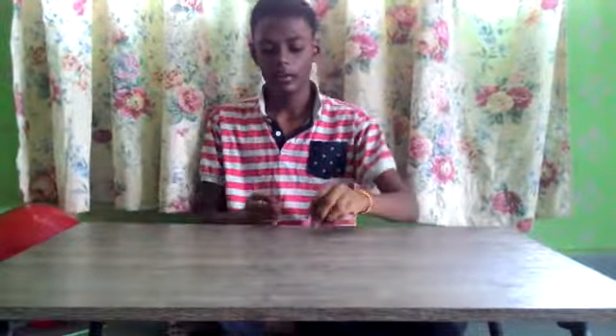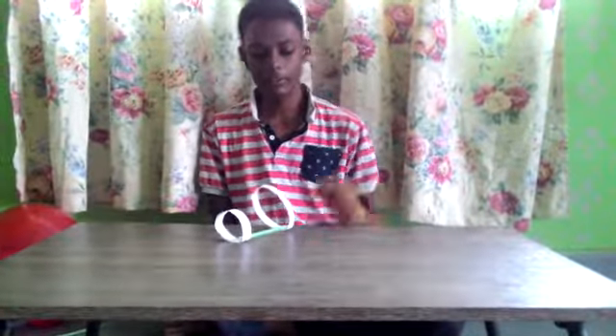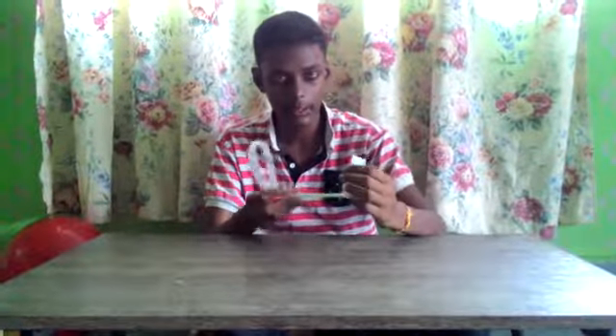Now I will go to the second experiment. I call it a hook glider. This hook glider I make with a straw, as you can see, and you must have a piece of paper, and you have to cut it into a strip.